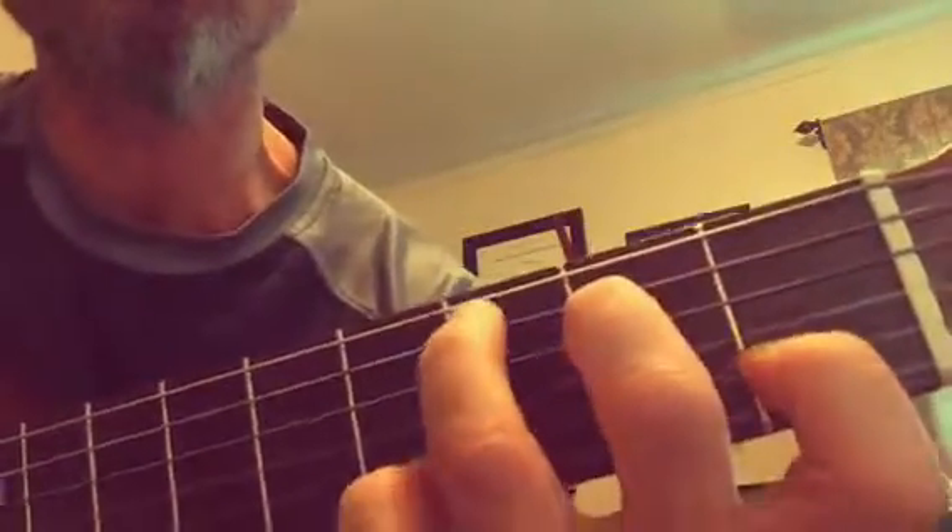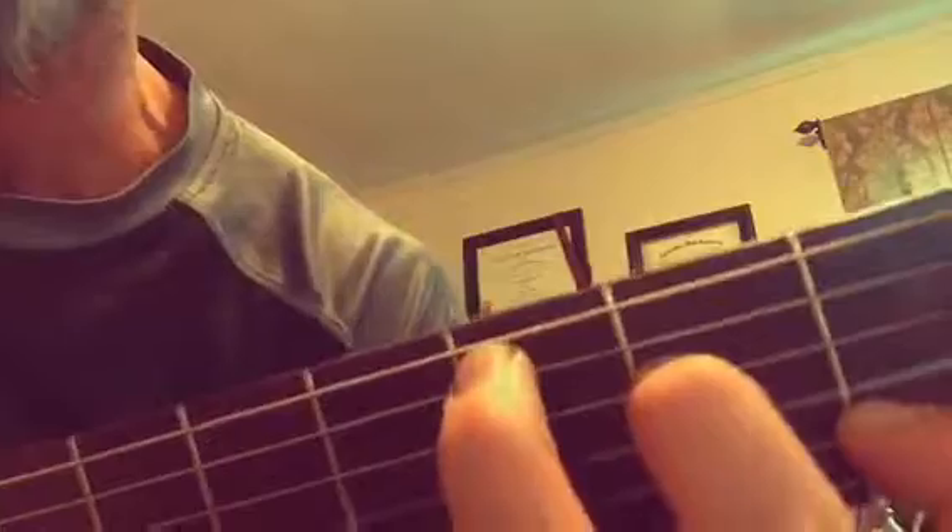One more C chord, and then we go to the bass — B, B, B, B, B — and it stops. So let's try that again, this time we're going to go a little bit faster, a little bit more rock.